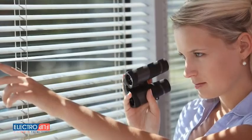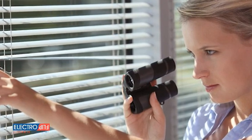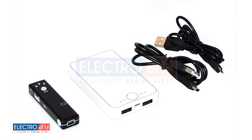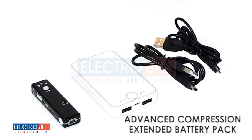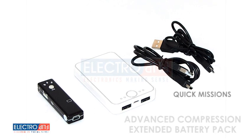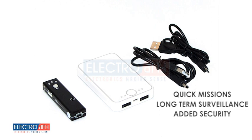If you're a private investigator or just looking to covertly capture video and audio of a place or situation, then you need to get the iSpy XD from ElectroFlip.com. Advanced compression technology and an extended battery pack make it the world's longest running micro-video recorder. Use it for quick missions, long-term surveillance, or to add security to your surroundings.